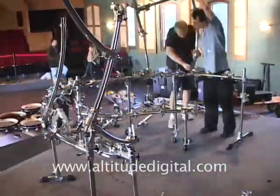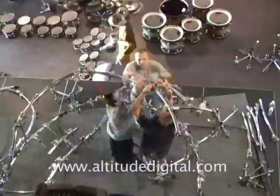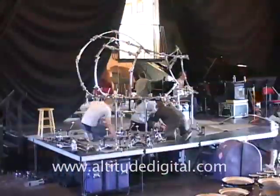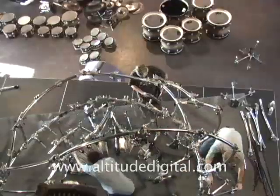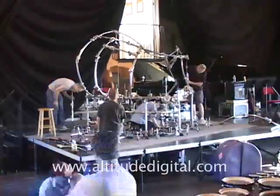I worked on it for a week or so in L.A. with Drum Workshop to kind of put the concept together. What I did this time was to try and use curved pieces on the rack to make a curvilinear, sculptural, abstract-looking rack instead of just putting these beautiful round drums in a cage.